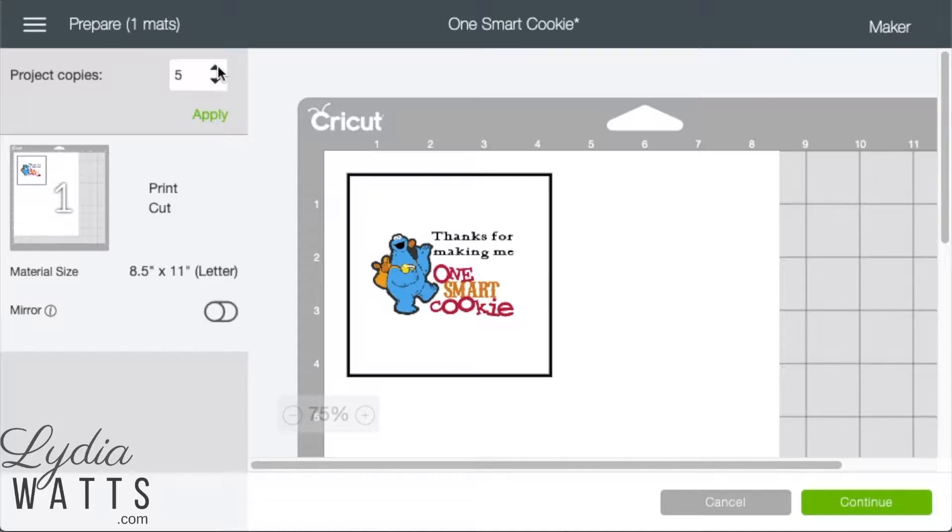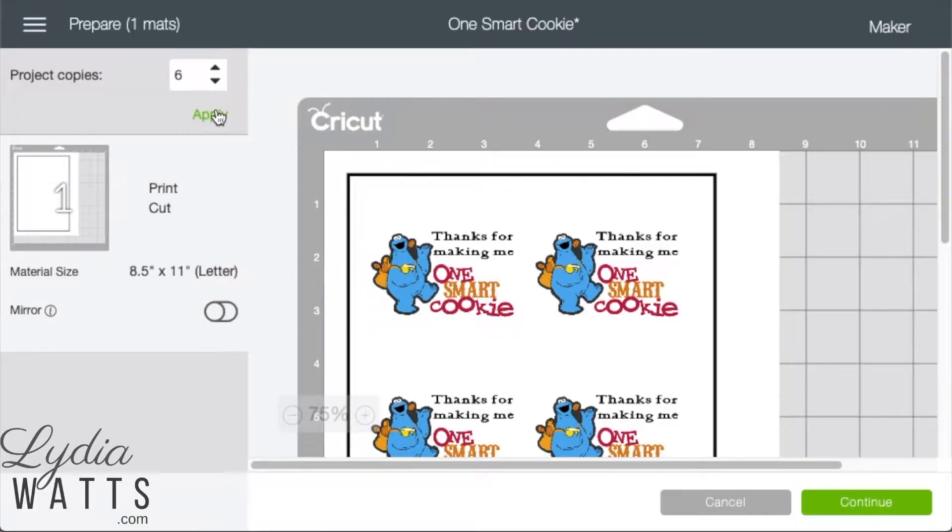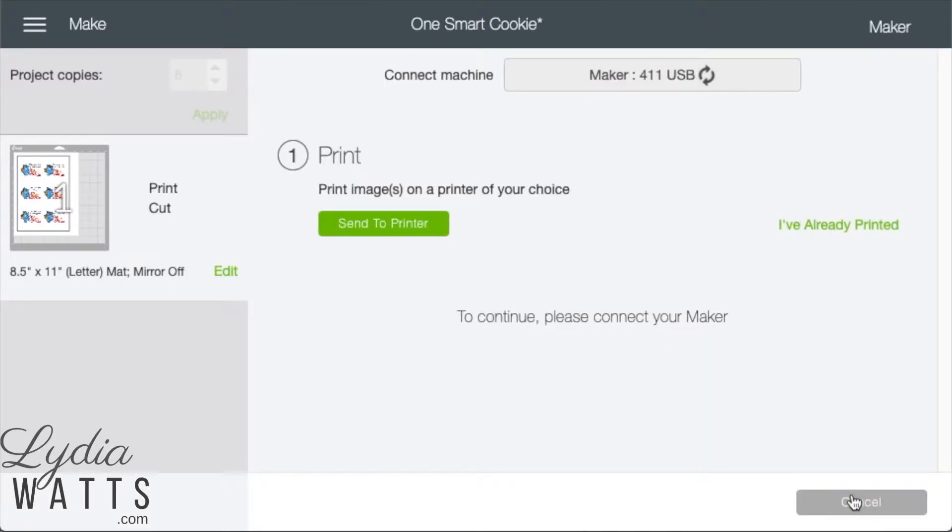Increase the number of copies with the up arrow until it reaches the number needed, then click Apply. Next, hit Continue and follow the prompts to print your project.